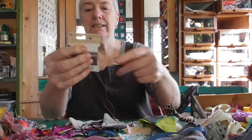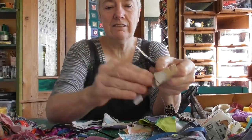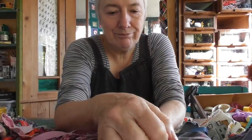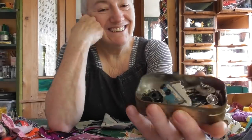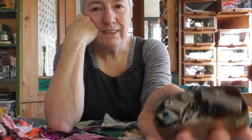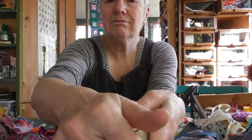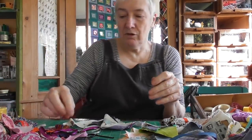This is some linen thread which I've just had for years — it's not eating anything, so we'll have a little pile for those. What's in here? Lots of press fasteners — there's no point in throwing them away. I'll put those over here because they can go on that shelf.